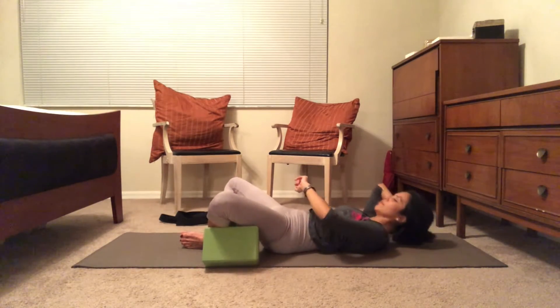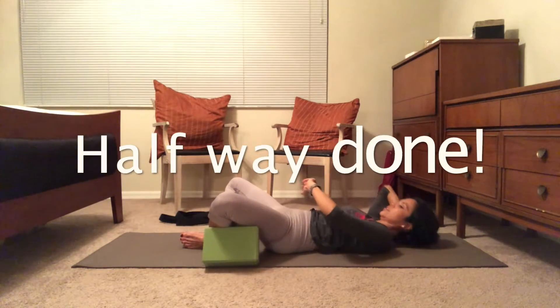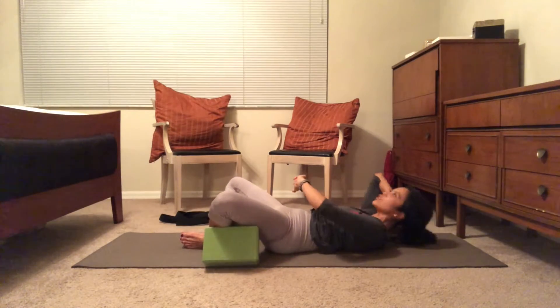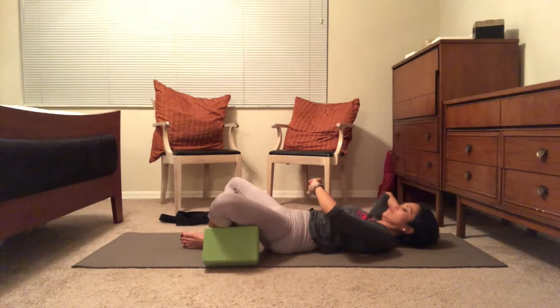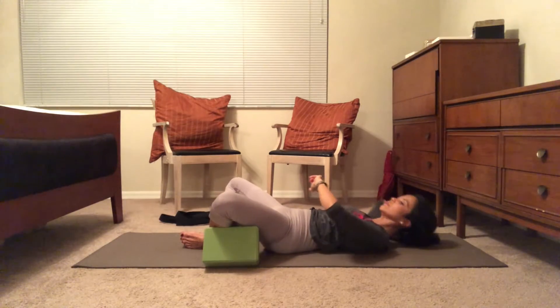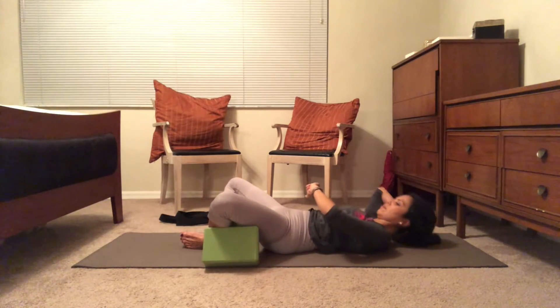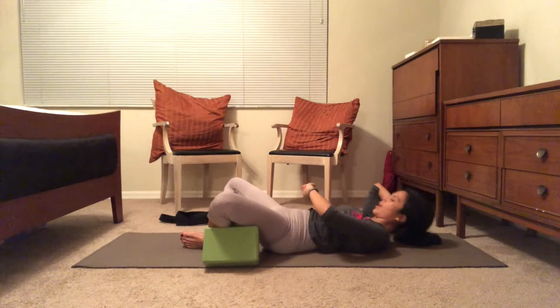15 seconds — keep pressing the belly into the spine. 30 seconds — exhale every time you lift the shoulder blades off the mat. 15 seconds left — notice the shoulders. Five, and done.